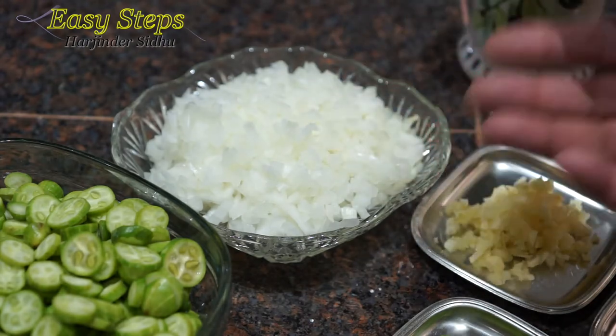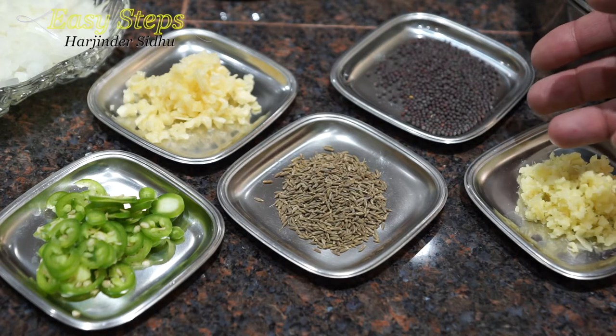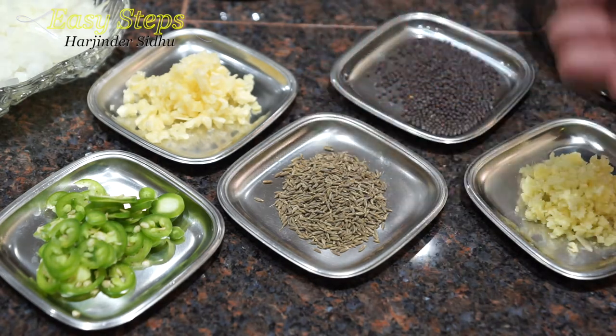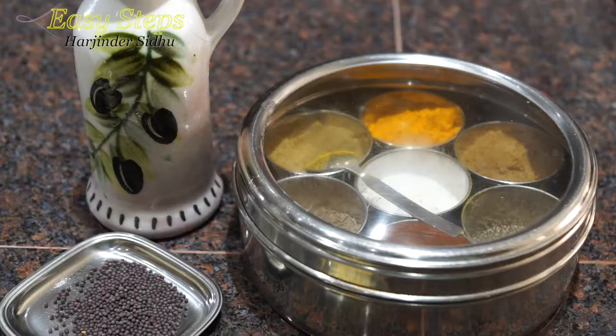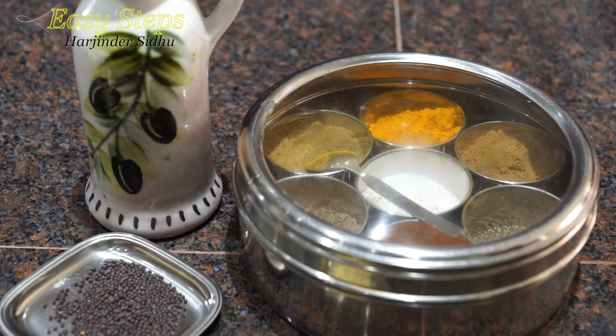I'm going to use one onion, diced — you can keep it in long slices, any color, no preference. I'll be using one teaspoon ginger, cumin seed, mustard seed, and garlic — you can use a paste or fresh garlic — and one green chili. For the other spices, please check the description below.